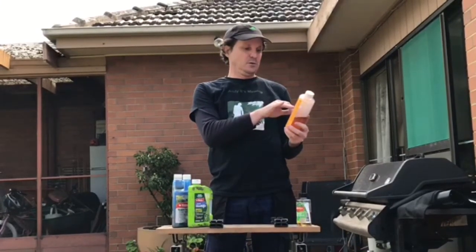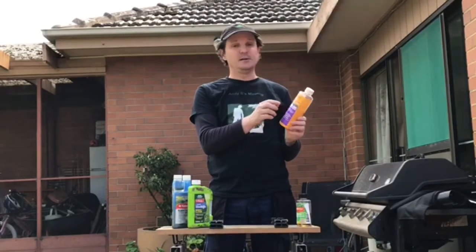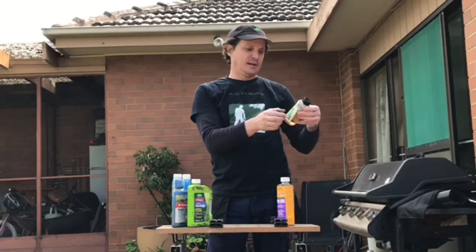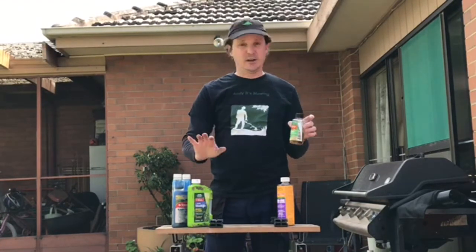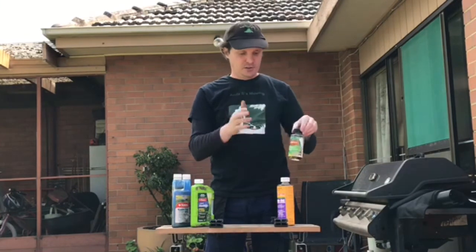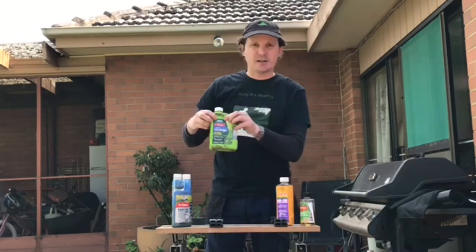This one's called Bindai — it's a selective lawn weeder and the active chemical is bromoxynil, so you have to wear a lot more PPE when using this stuff. There's also this lawn weed killer for buffalo lawns — again it's got bromoxynil in it and is a lot more toxic. Always read the entire label from start to finish on any product you use. These bromoxynil products are actually classified as a poison, whereas the dicamba ones are classified as a caution — so take that extra level of care.